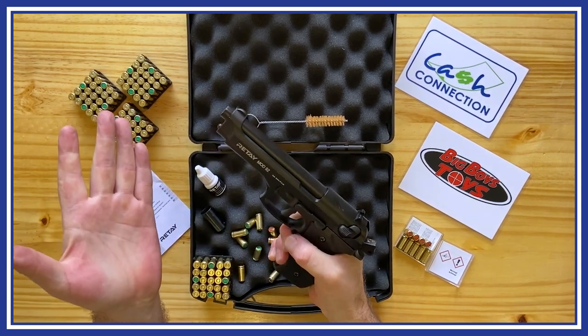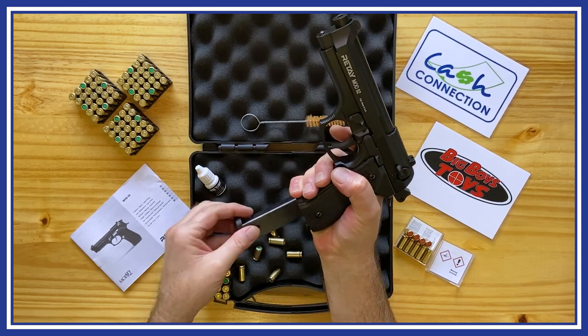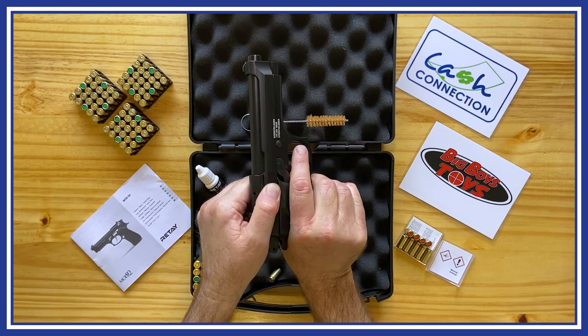After each shot, the firearm will eject the shell casing and pick up a new round, ready to fire. It's semi-automatic, so you can fire it as fast as you pull the trigger.